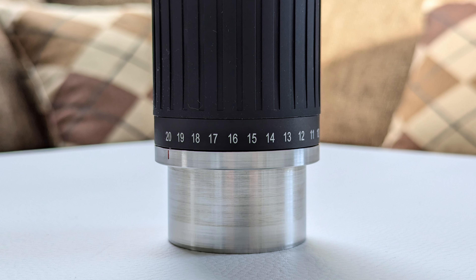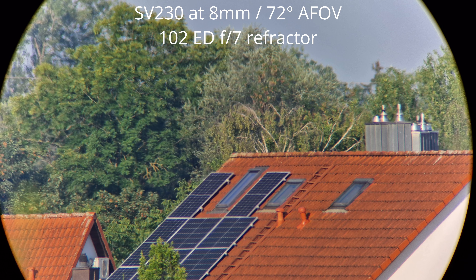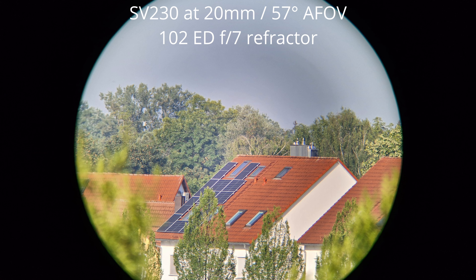There are only slight adjustments needed to the focuser when skipping multiple focal length steps at once. Now let's check out some quick shots taken through the SV230 using my phone and my F/7 refractor. To better illustrate the optical performance of this eyepiece, I've only taken daytime shots of a distant target, since taking photos with my phone at night leads to very inconsistent results. The resulting images aren't representative for the quality of the views produced by the eyepiece. As you can see, the views are really good — and not only for zoom eyepieces, but for eyepieces in general. Brightness and contrast levels are very good, while sharpness is excellent.